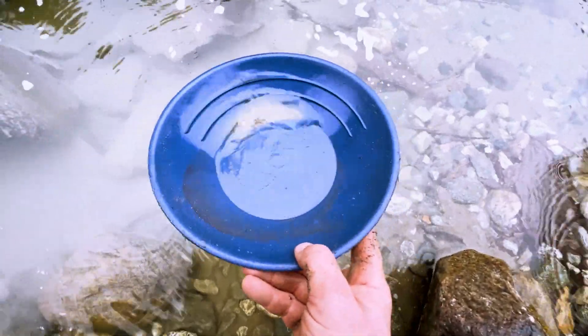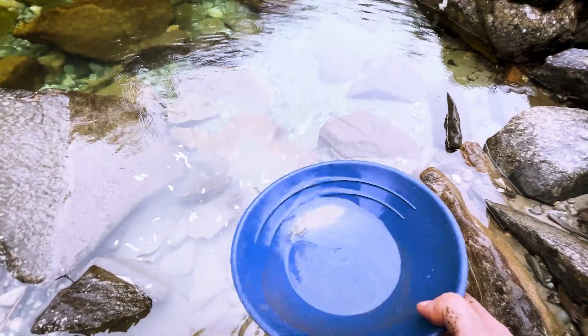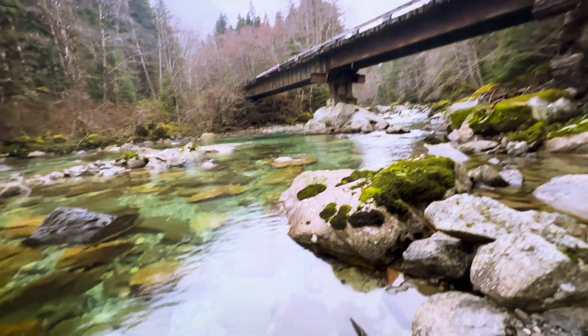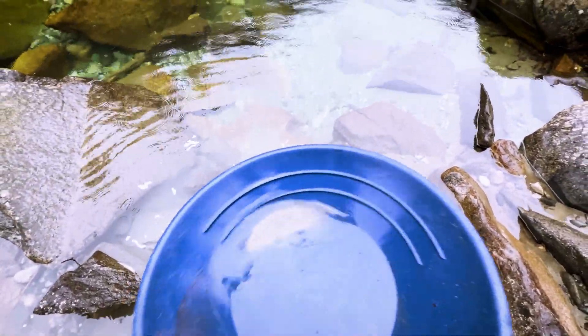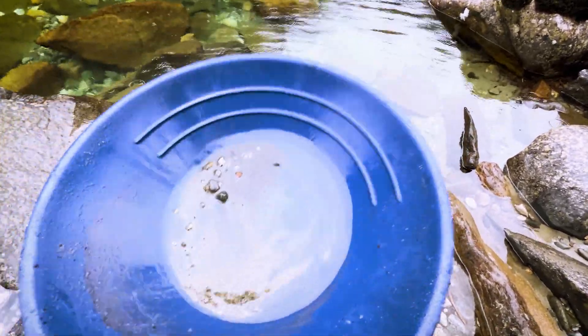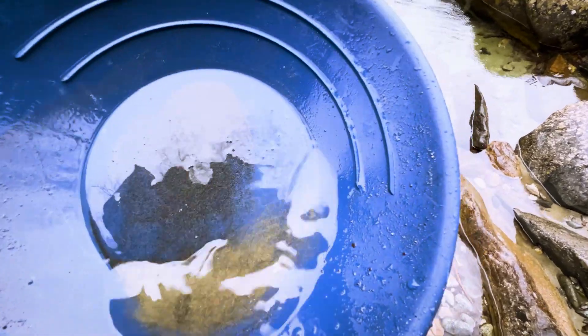Yeah, some black sands there. Get rid of some more — oops, sorry, wasn't looking at the camera. Oh yeah, here we go. I'm out in the middle of nowhere — way out in the middle of nowhere, I love it out here. There's some black sands there; that was just a scoop right off the top too. Is it gold though?